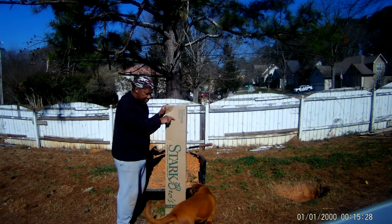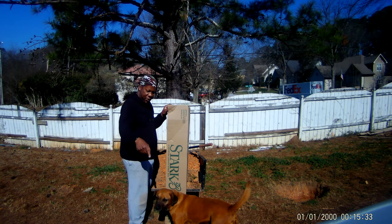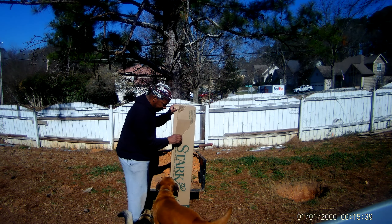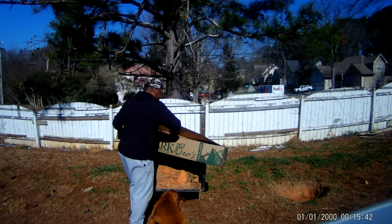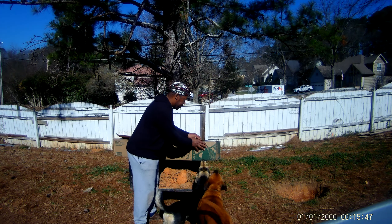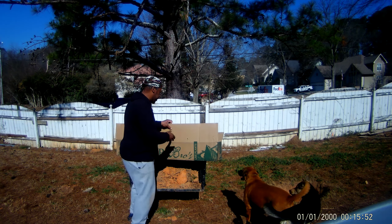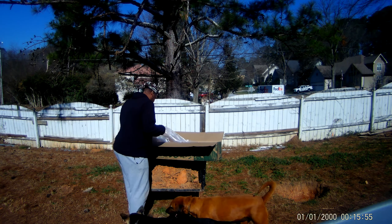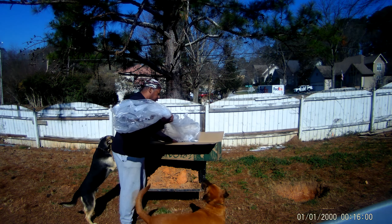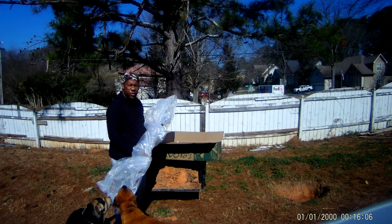These are my buddies here. Francis is in charge, and Barry over here is always in the way. As you can see from my little trailer here, I've already started digging out a spot for the trees. I have a total of six trees to plant.